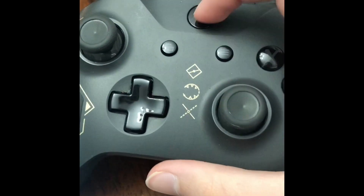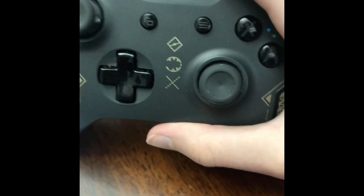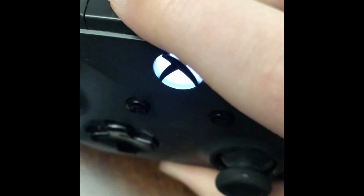Hi everyone, welcome to the video. Today, I'll be showing you how to pair your Xbox controller to your iPhone. First, you're going to want to turn on your controller and tap and hold the sync button, which is on top of your controller.